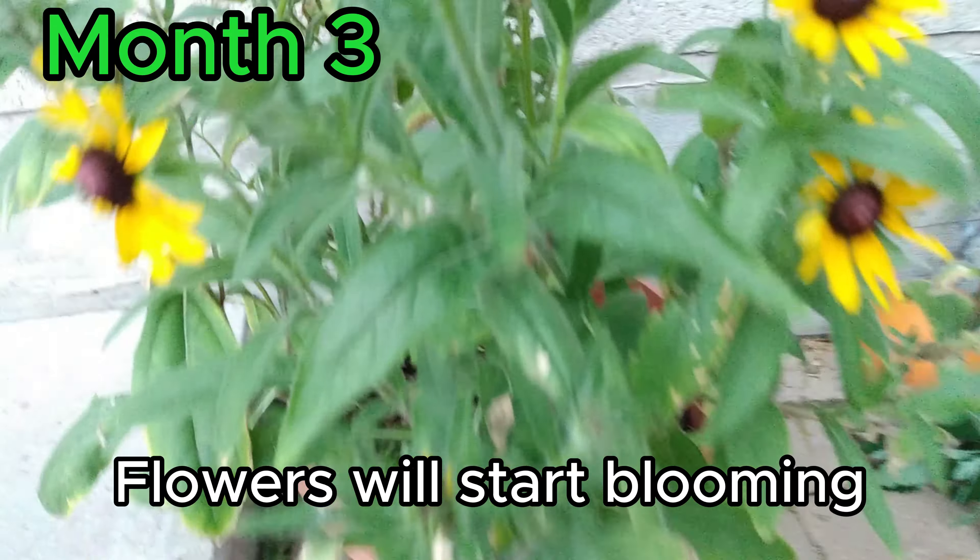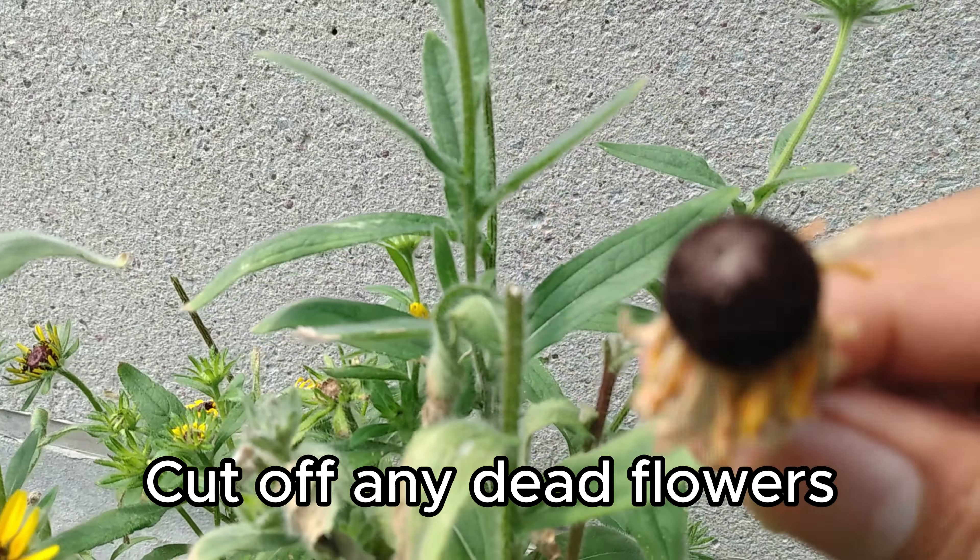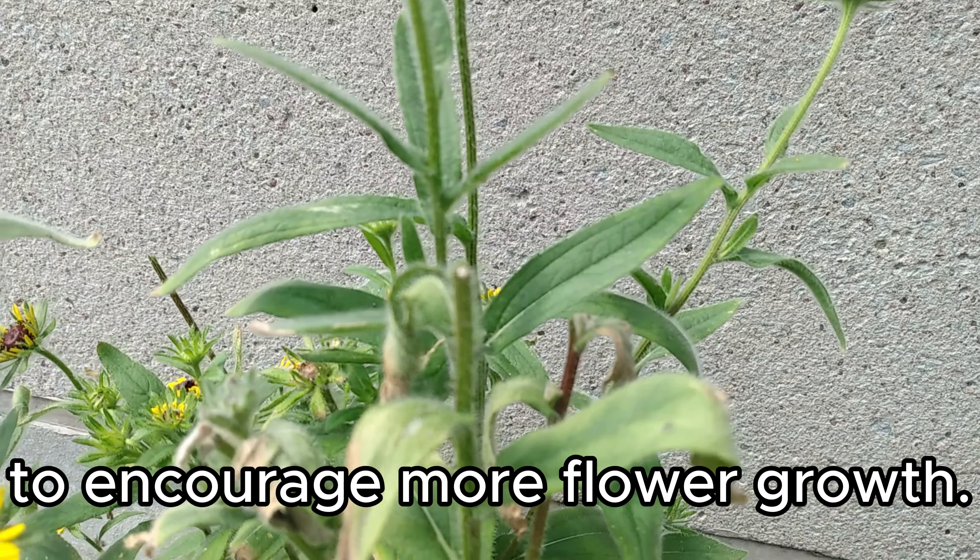Flowers will start blooming from early summer until fall. Cut off any dead flowers to encourage more flower growth.